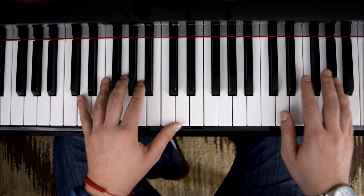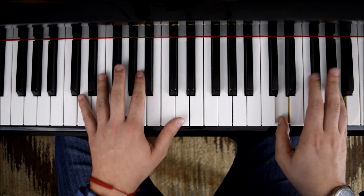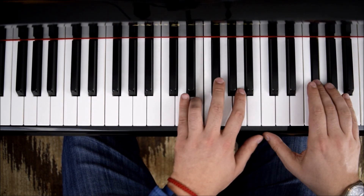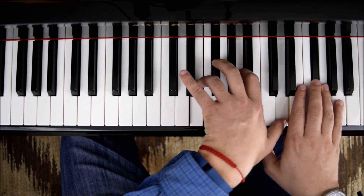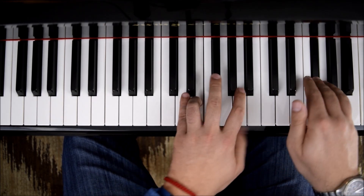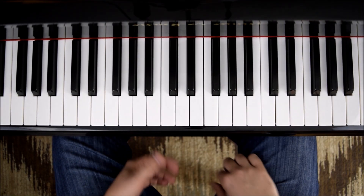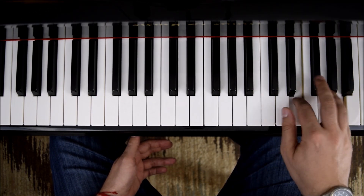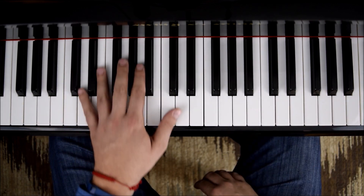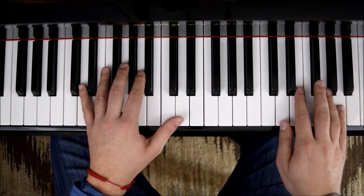Now if we do it all together, this part on D major will have D and F sharp, and then the 9th with the F sharp again. Just remember that you could practice separate hands — melody, left hand — and then put it all together.